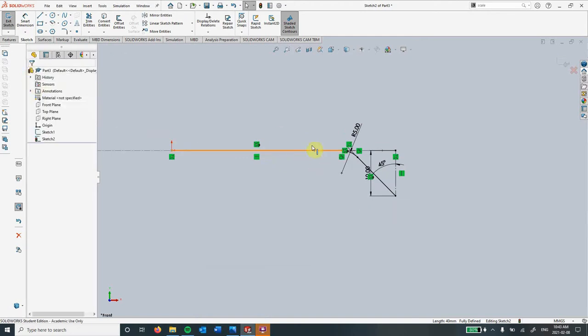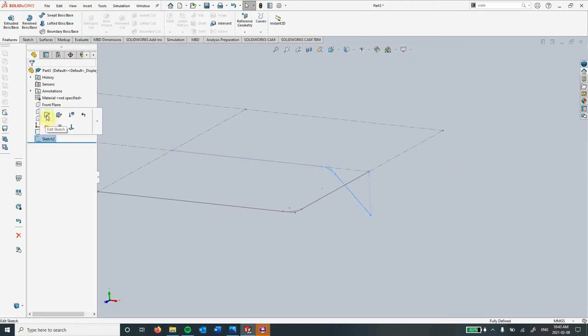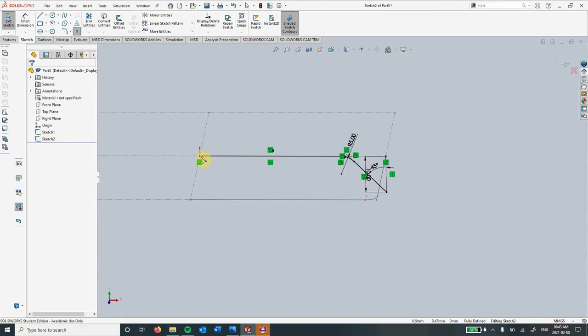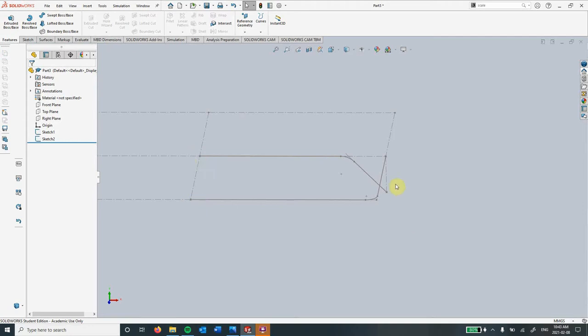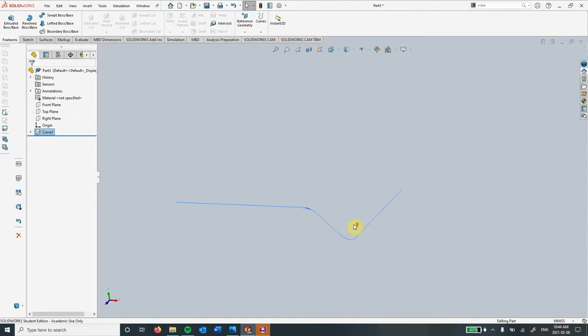So we've got this sketch here and we've got this sketch here. What we're going to do now is mash them together. But before I do that, I'm going to create a point here and a point here. Now to mash these guys together, we're going to go up to curves, project curve, and then click this down arrow here. Sketch one and then sketch two. Click OK. And then there's our curve there.